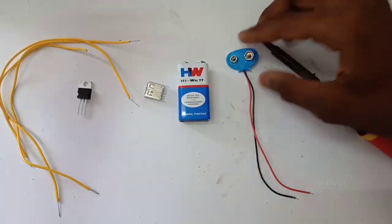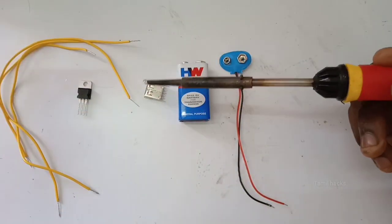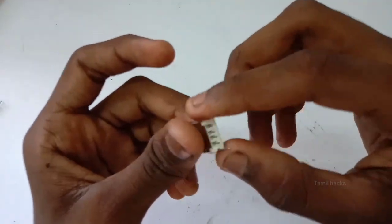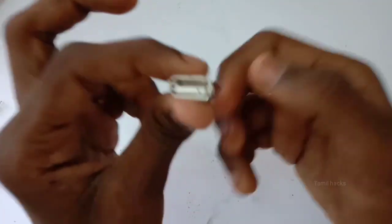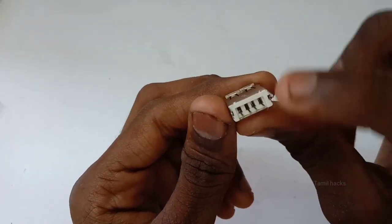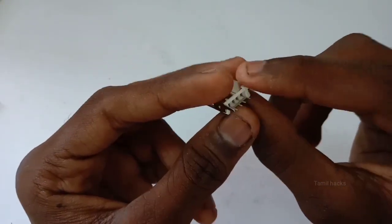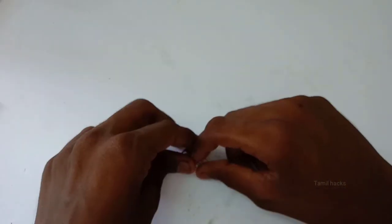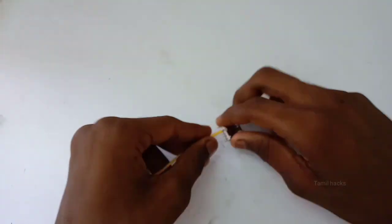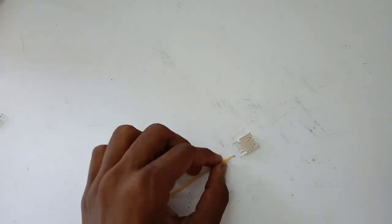We will connect the battery using this clip on the right side. First, we are going to look at the USB — it is on the left side. The right side I have marked as positive. When you press the positive line, press the solder and connect the positive line.